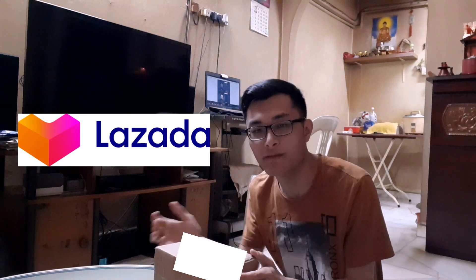Now the thing is, I found this on a Singapore website, Lazada. I am from Malaysia. This came from China.